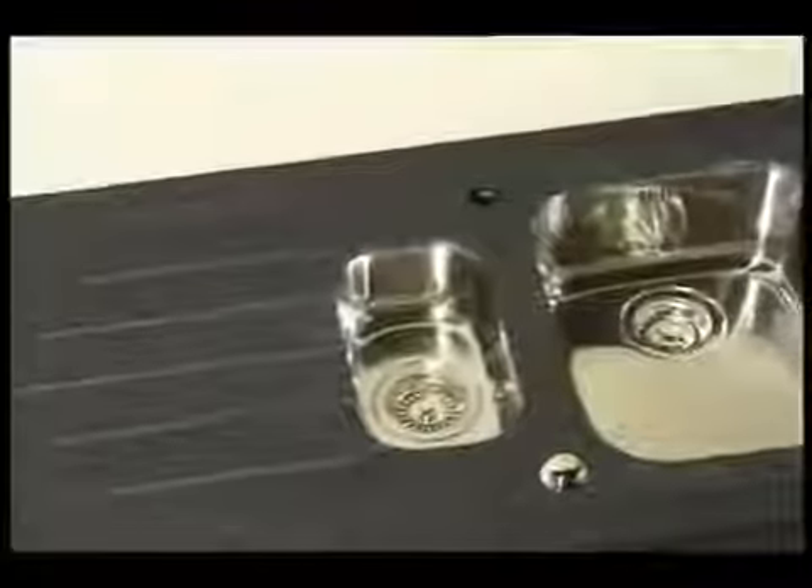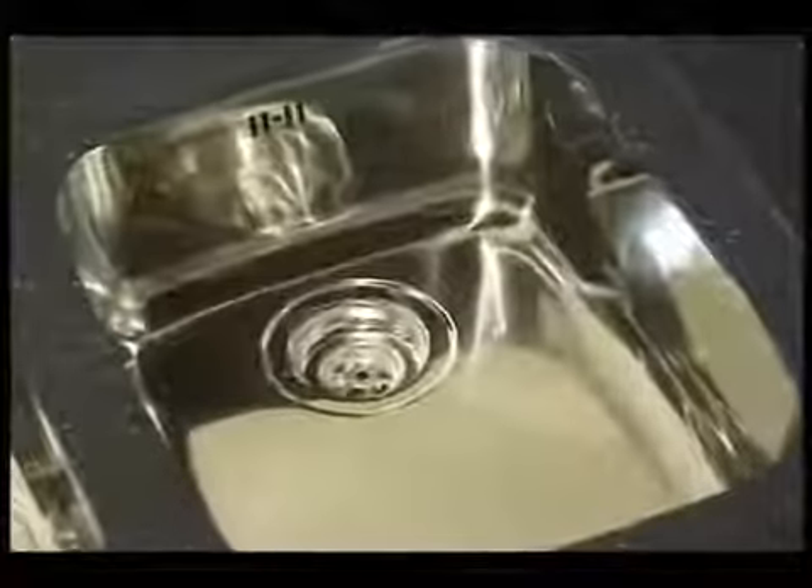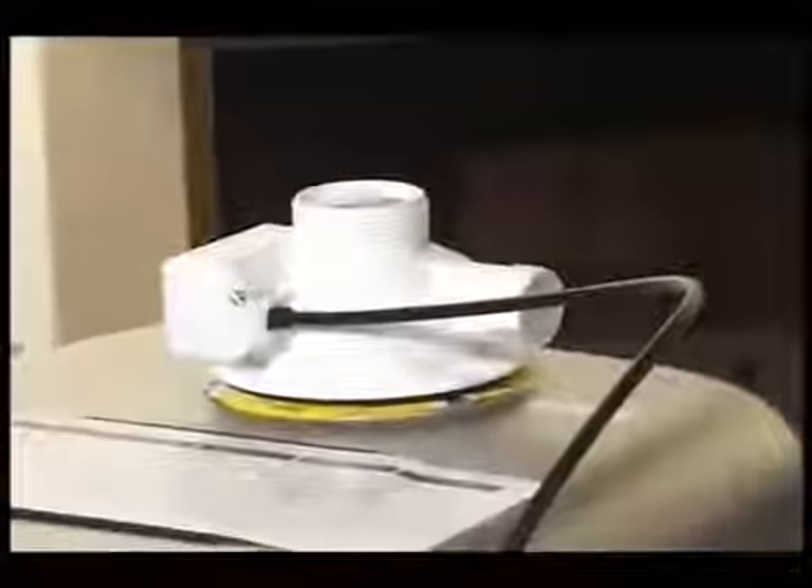On the underside of the sink this is not a problem, but any excess should be wiped off the stainless steel insides of the bowls.